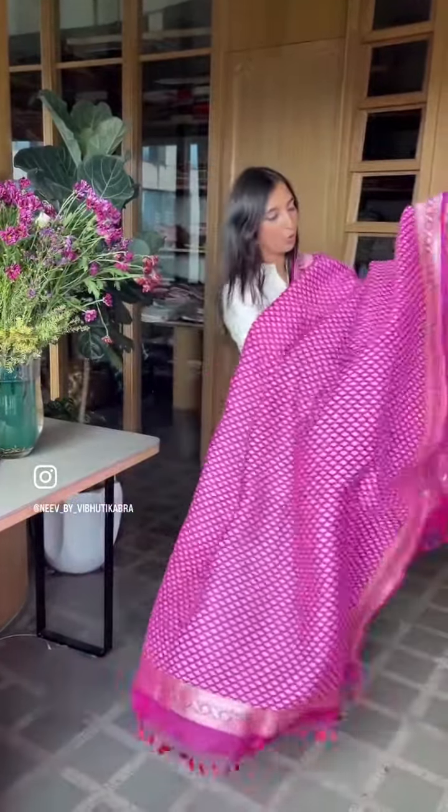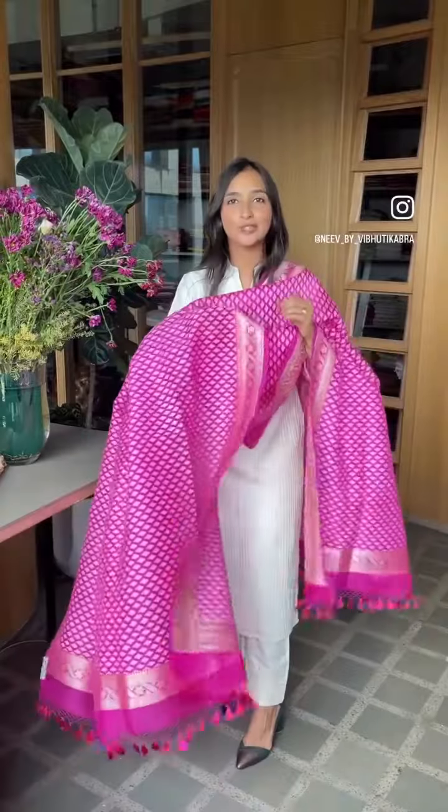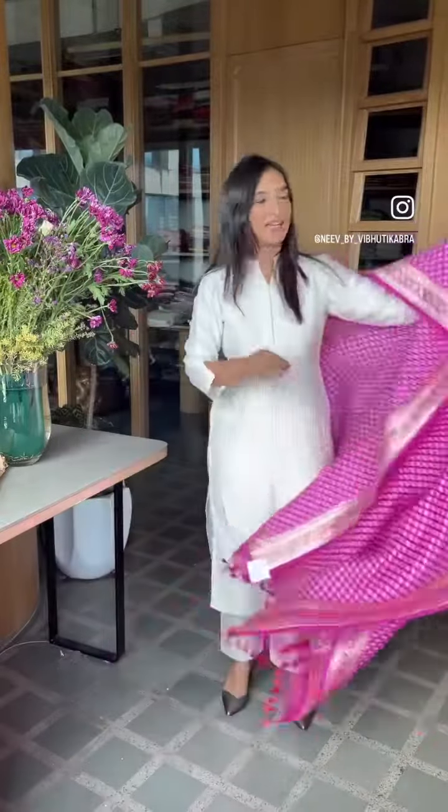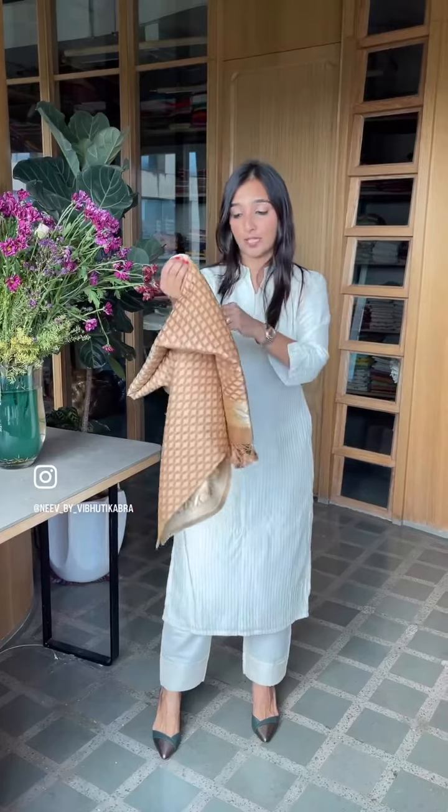The whole look is about the dupatta itself. All four of these dupattas are 16,800, ready to be shipped out. The tassels are done. And that's going to be your summer look — a day look that's really easy to wear.